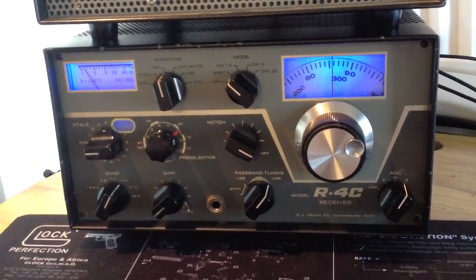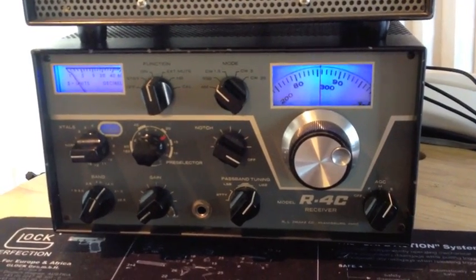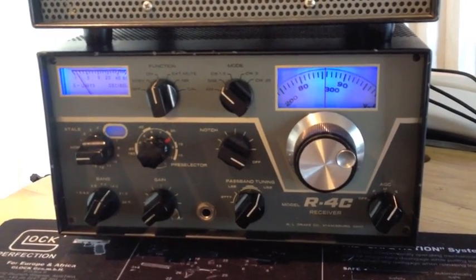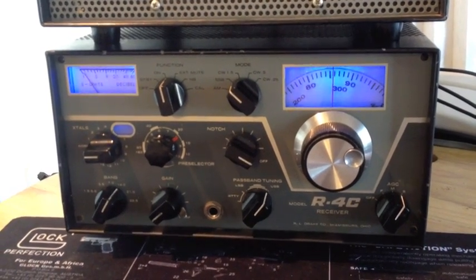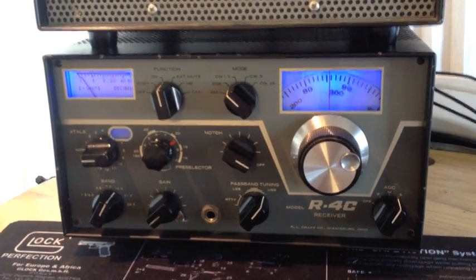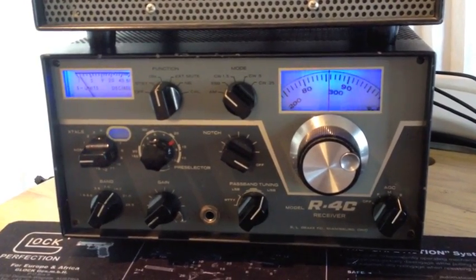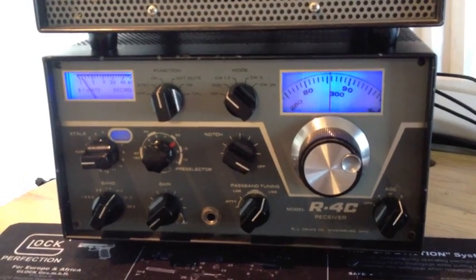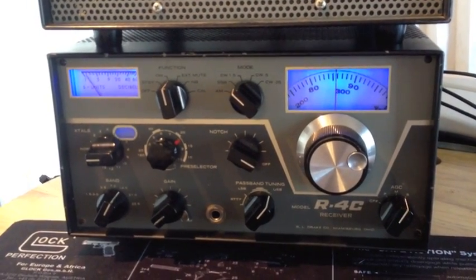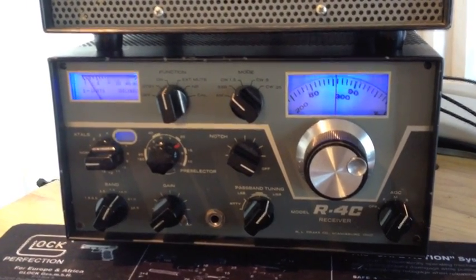I would say you'd need expert-level skills — not because the soldering is hard or putting in the boards is hard, it's just understanding the directions. Maybe it's just me, but I hope this helps you guys. If you've got any questions or comments, please leave them, and I appreciate you watching. Thanks.